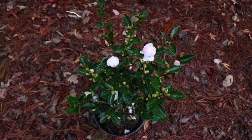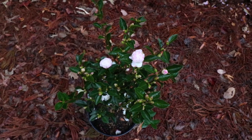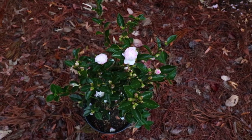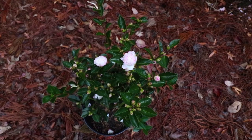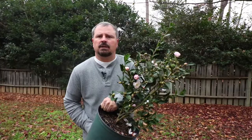Camellia Sasanquas will take a lot more sun than Camellia japonicas will, but I wouldn't test them in all-day sun — I don't think they would perform very well there. If you have a spot where you get half a day's sun, either in the morning or the late afternoon, that would be ideal.